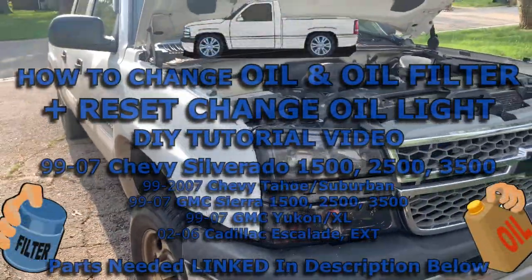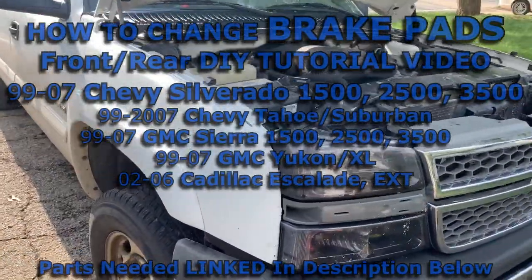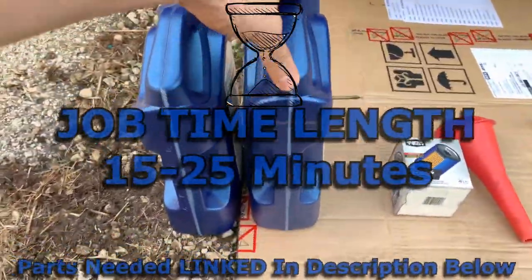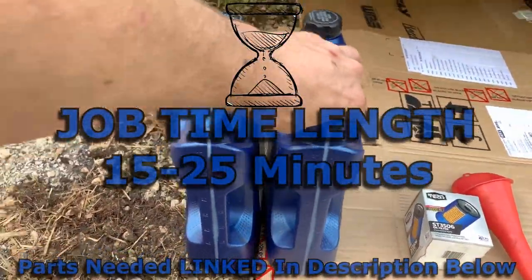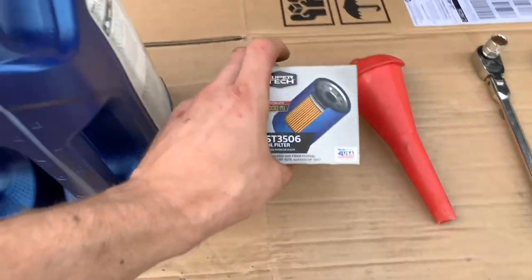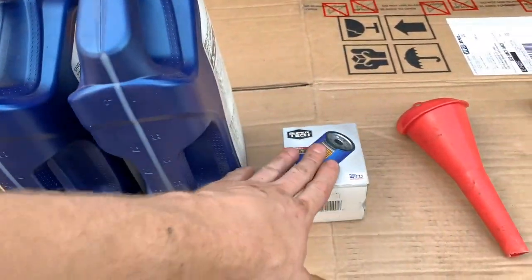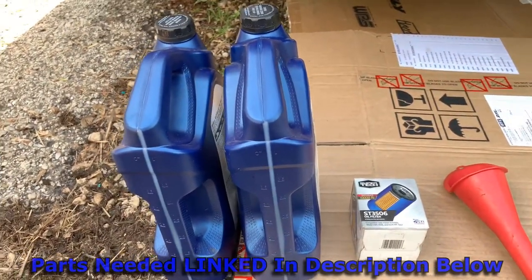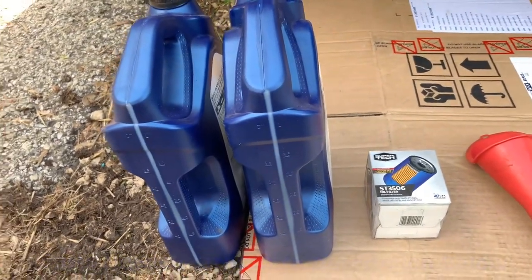I'm going to show you how to do a full oil change on a Chevy Silverado 1500. It's going to take six quarts of oil. This right here is a gallon — one gallon equals four quarts — so we'll use one and a half of these. You're obviously going to need a new oil filter, and the oil and filter are linked up in the description below. The cheapest place to get them, especially if you have Amazon Prime, is Amazon.